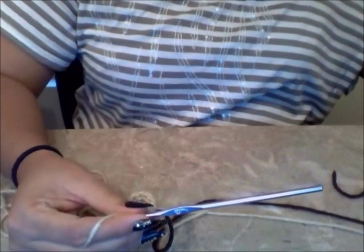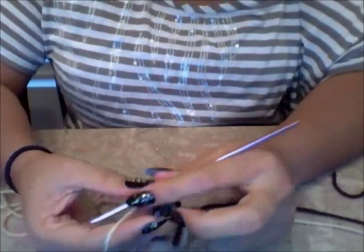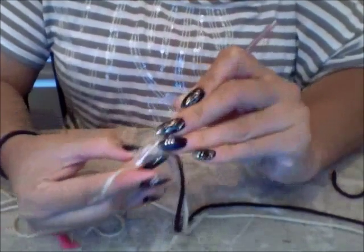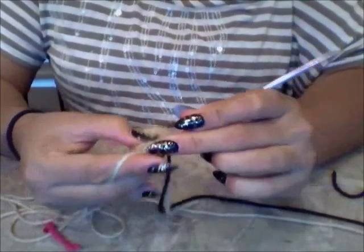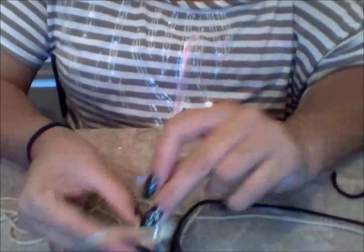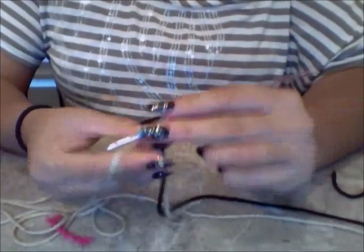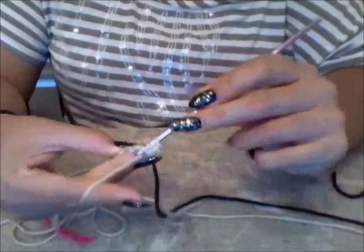Now I need to do two half double crochets in each of the next two stitches. We're going to go through the same thing as round two but going up to 16 — we need to have 16 by the time we're done. So I'm yarning over, looking for my stitch, pulling out, picking up my stitch, yarning over, and going through all three. I need to do another one in the same stitch because we're going up. Then do two more in the next stitch.